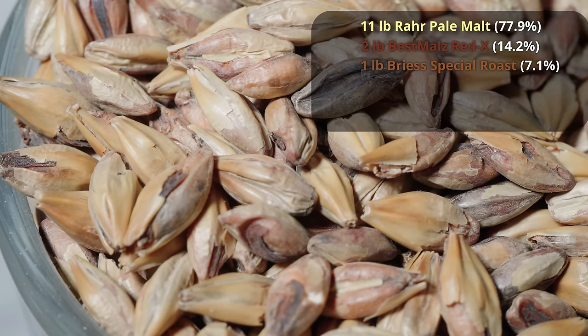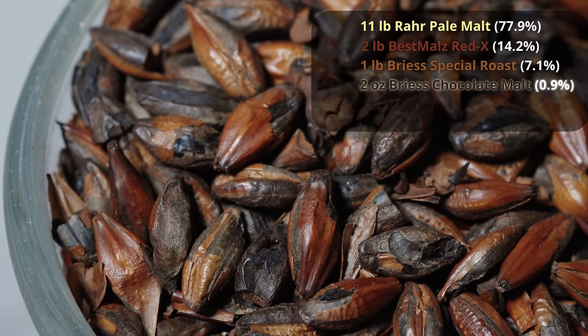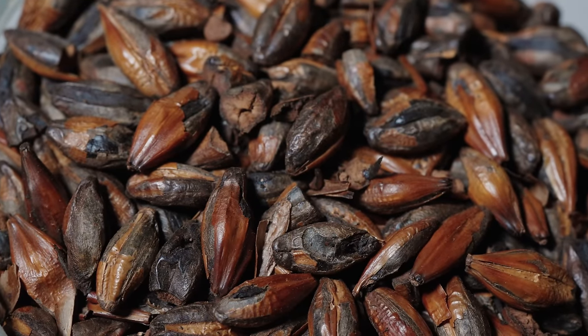To really dial in that red character perfectly, I'm adding in two ounces of chocolate malt. Pretty much every single time I make an amber colored beer, I use a very small amount of some kind of roasted malt. Whether it's Carafa, roasted barley, or chocolate malt, all three will work well depending on the actual malt color. Just a little bit is all it takes — a few ounces, basically a handful of crushed roasted malt added into your mash, will get you a beautiful red color almost every single time.